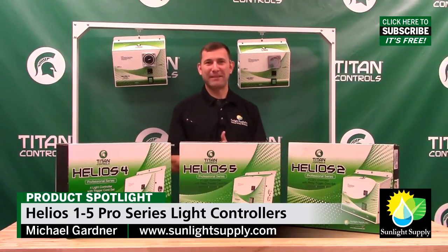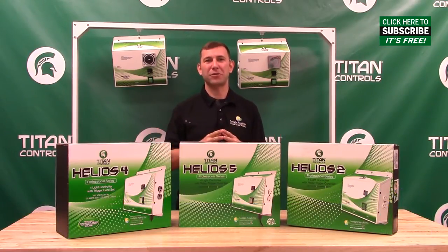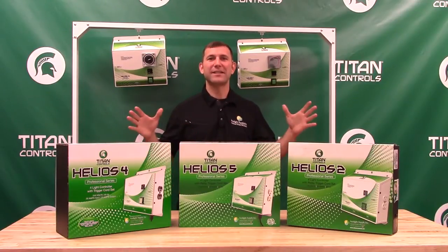Hi, Mike here with Sunlight Supply, and these are the Helios Professional Series 4-Light Controllers by Titan Controls. This family of controllers will confidently control up to 4,000 watts of grow lights either by using the onboard 24-hour timer or an external trigger cord set. The Helios line simplifies controlling multiple light setups.